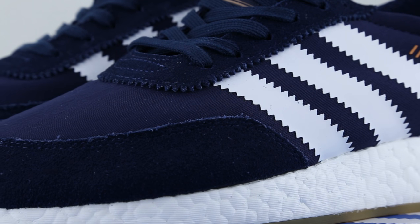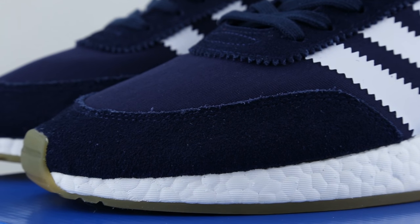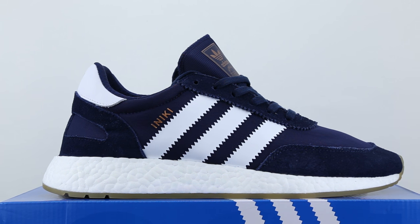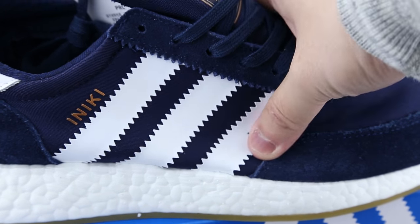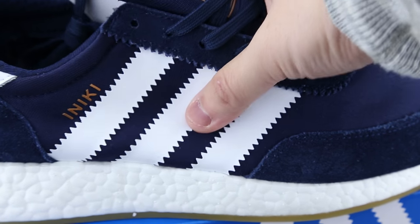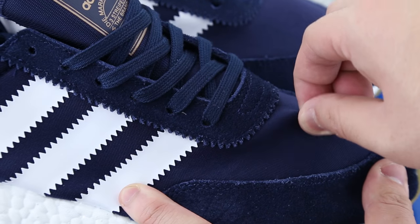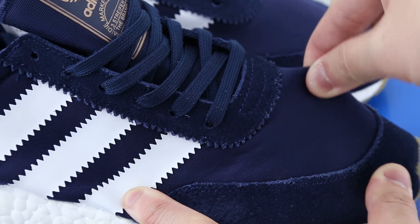I guess they essentially wanted the shoe to create a long-lasting impact in history — your guess is as good as mine. Let me know in the comments if you have your own definition of Iniki. On the topic of this fabric material, the textile feels soft and flat as it's a two-way stretch mesh upper. They are somewhat stretchy, but compared to something like Primeknit, those are way more elastic. I will categorize this upper material as form-fitting more than stretchable in my opinion.